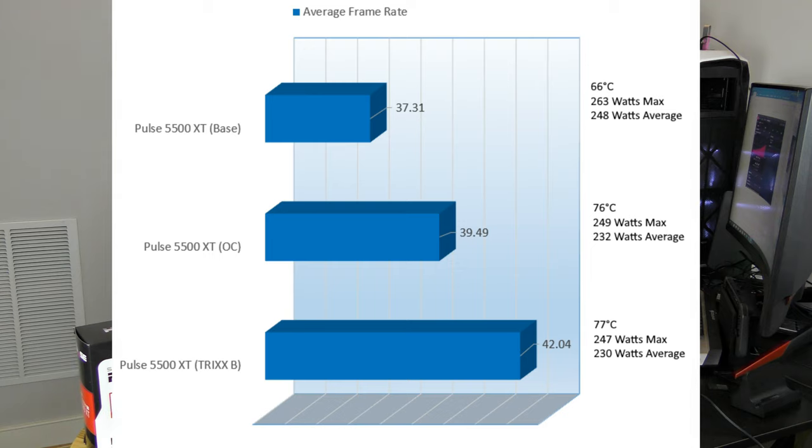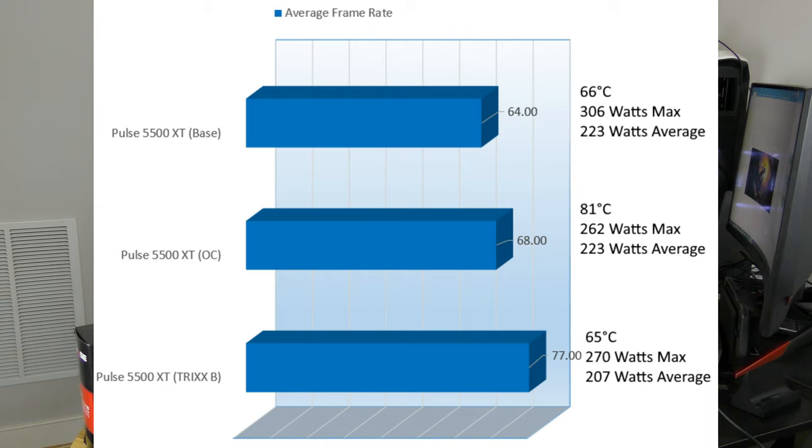In Metro Exodus, the Pulse 5500 XT base score was 37.31 FPS at 66°C, consuming 248W on average. Overclocked, it came up to 39.49 FPS at 76°C and 232W on average — power consumption actually came down slightly. With Trixx Boost, we got frames up to 42.04 FPS, heating the card to 77°C — just 1 degree over the overclock — and consuming 230W on average, 2 watts lower than the overclock.